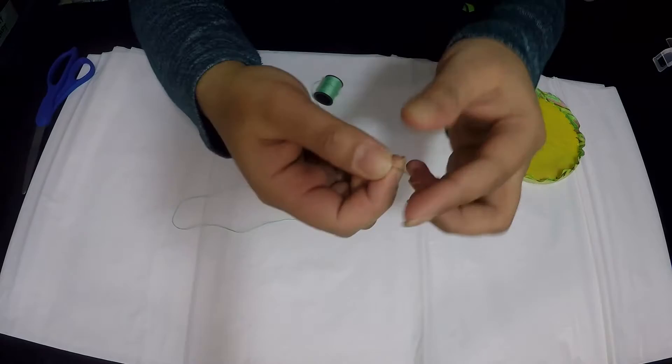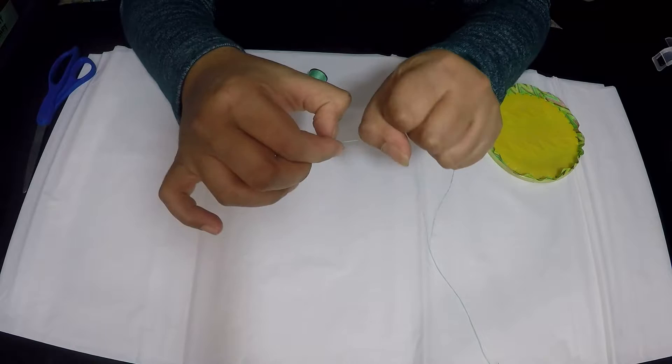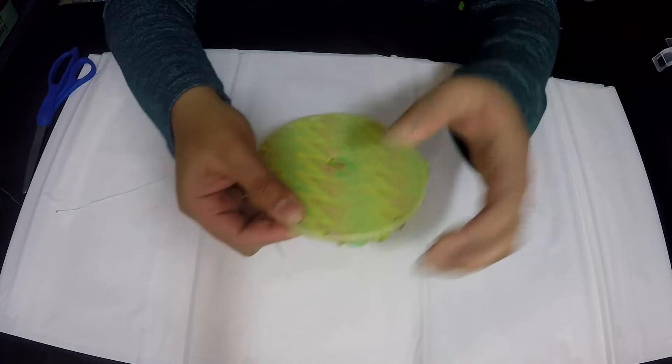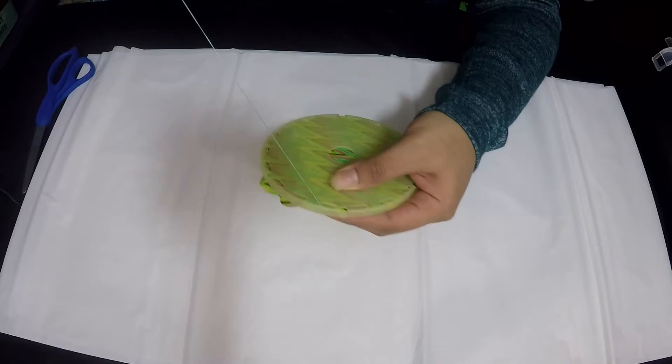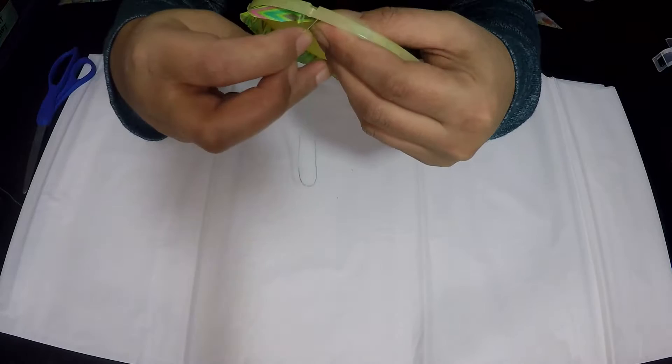Next, take a needle and thread. I've already threaded the needle and I'm going to tie a knot at the end. Now flip the tool upside down and come up from the front side into one of the grooves, then go down from the other side of the groove, then come up onto the next groove.